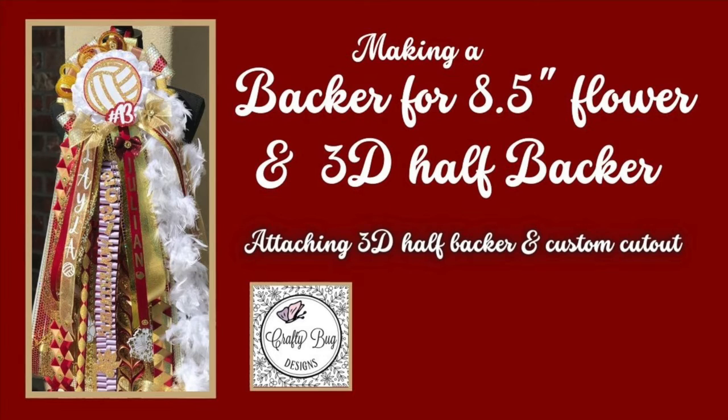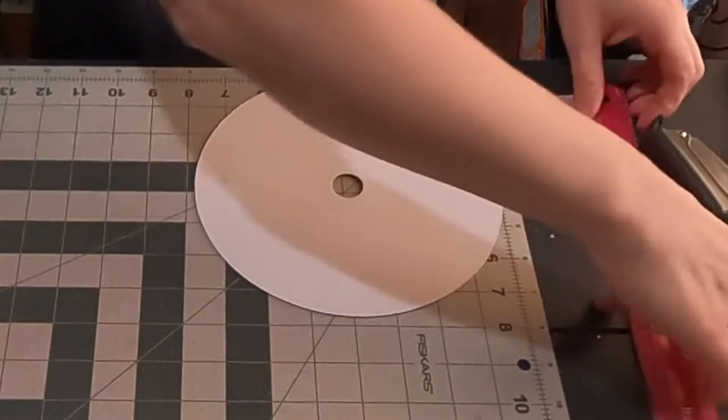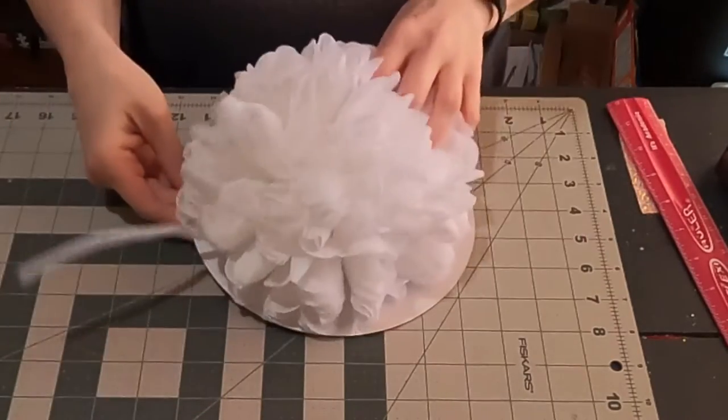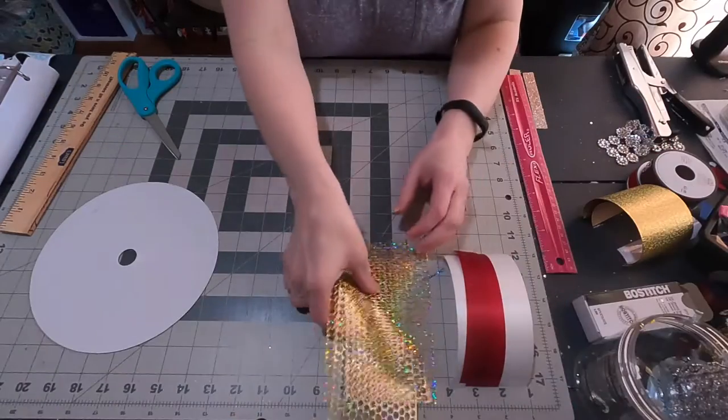In this video, I'll be making a backer for an 8½ inch flower and a 3D half backer. This 3D half backer is slightly different than the previous ones I've done. Here is the backer I'm using — it's about 8 inches, just a ribbon spool end. And that's the flower.